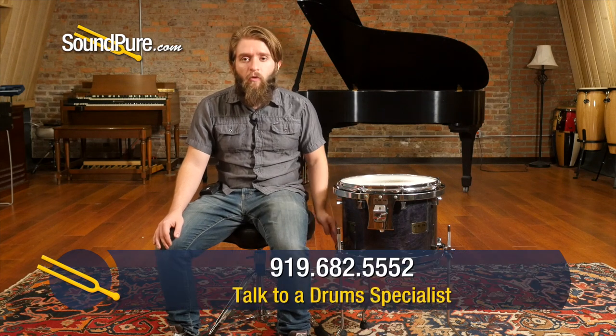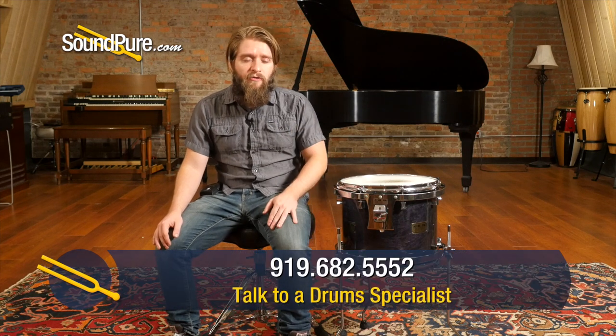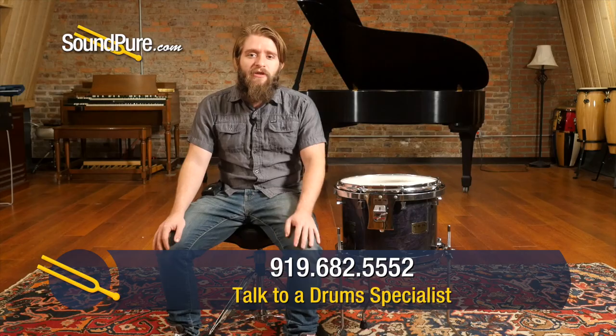WorldMax does offer these floor tom support systems in other colors — they do offer black nickel as well as gold. We always prefer to use the chrome ones just because it goes with just about anything. But if you have a special request or more questions about the way that these systems work, give us a call and we'll talk you through how to set one up. Thanks for watching guys, stay tuned for the next gear tip.